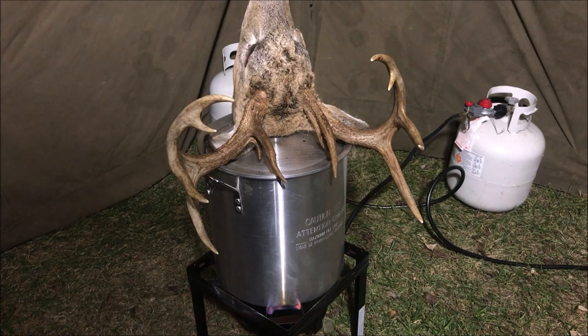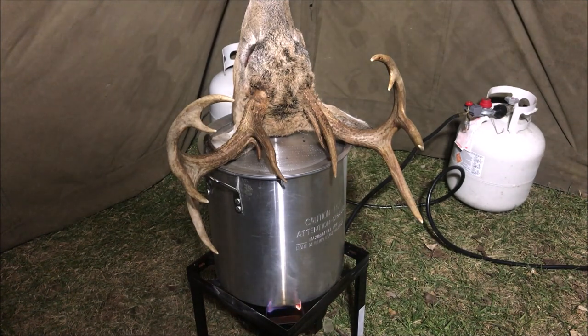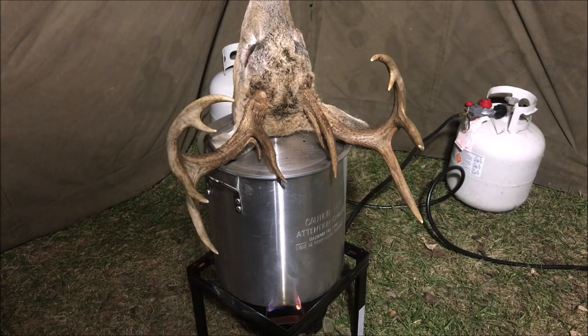So what is a European mount? A European mount is just the antlers still attached to the skull of the deer. What we're going to be doing is removing the skin and tissue from the skull.